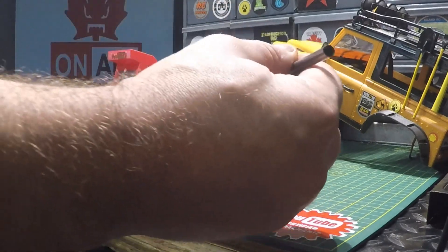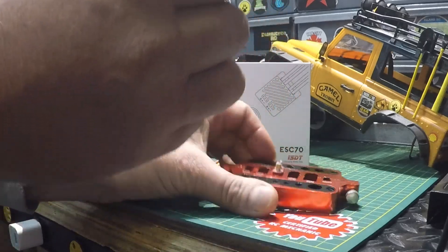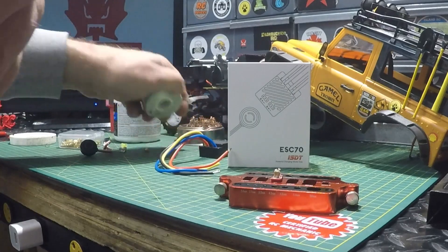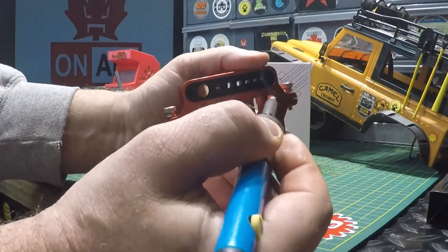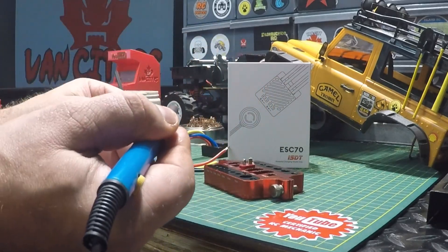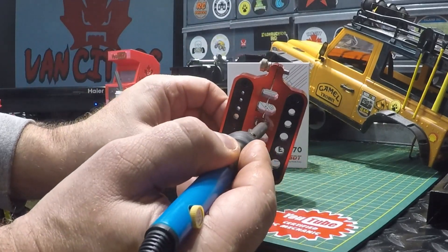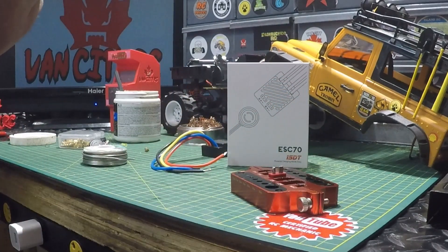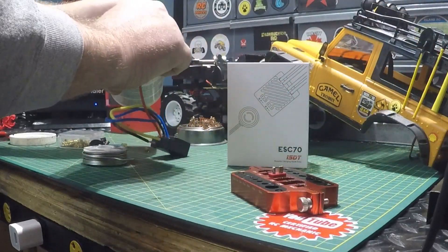I'm going to get a little flux paste on there, get a little solder on them, and then get this connector soldered up to the ESC. We should tin the wires as well — get a little flux on them.